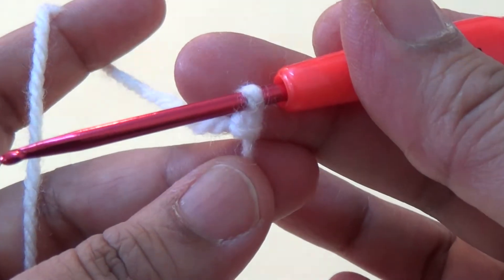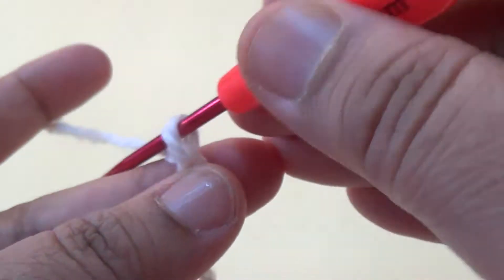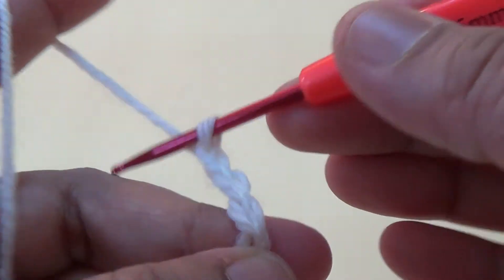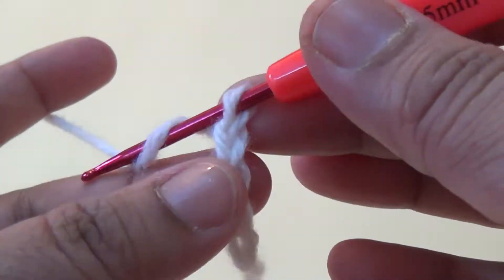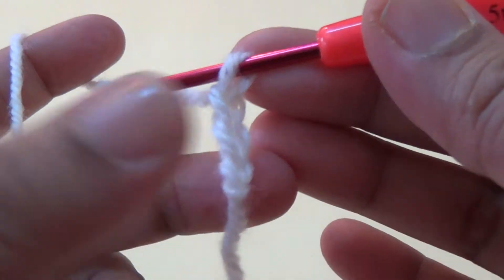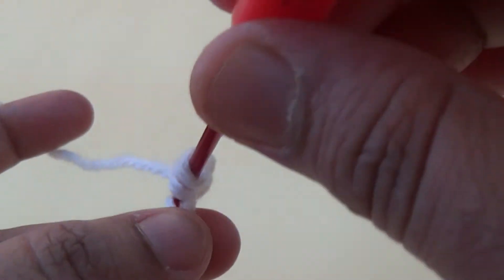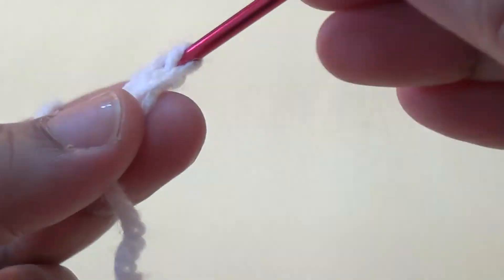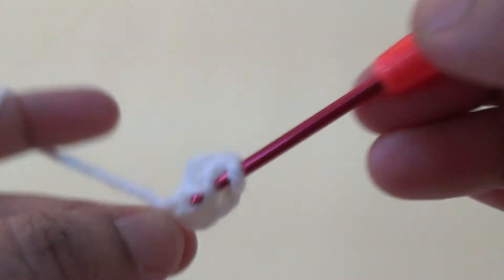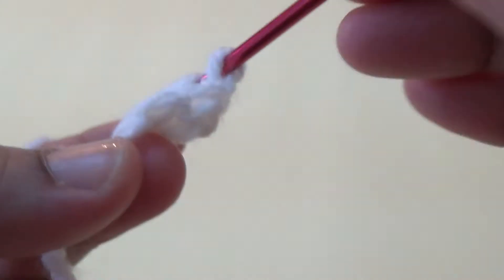I am using white color. Take one, two, three — make a foundation chain. Go to the 13th chain from your hook and make one double crochet. Make 10 double crochets in this stitch.